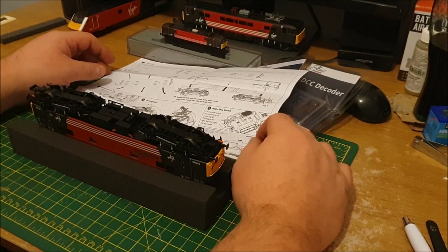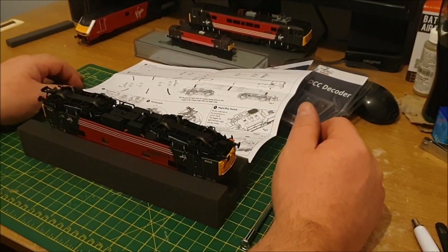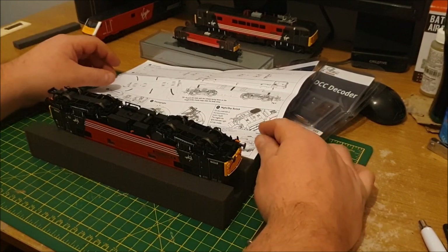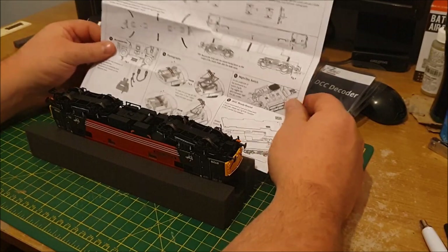Hello YouTube, I'm back with the Hornby Class 87. I'm going to hopefully fit a decoder in it, so I'm just going to do a little video on how to do it.